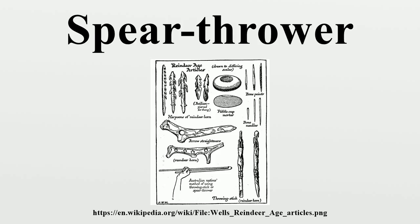Darts resemble large arrows or thin spears and are typically from 1.2 to 2.7 meters in length and 9 to 16 mm in diameter. Another important improvement to the spear thrower's design was the introduction of a small weight strap to its midsection. Some atlatlists maintain that stone weights add mass to the shaft of the device, causing resistance to acceleration when swung and resulting in a more forceful and accurate launch of the dart.